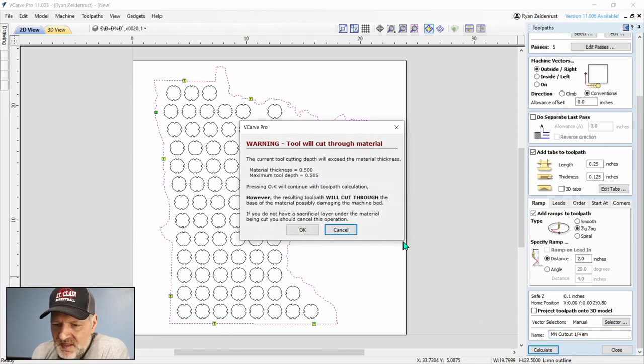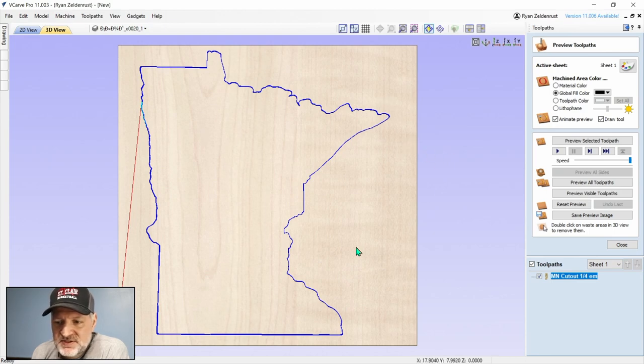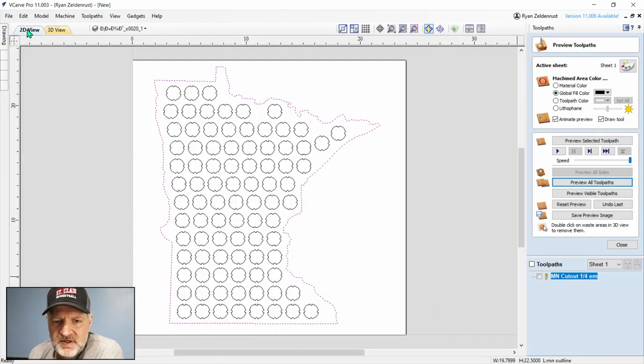I'll hit Calculate. There's a warning that I'm going to cut through the material — well, of course, this is my outline and I'm cutting through the whole thing. I hit OK and it brings us to the toolpath screen. I'm going to preview all toolpaths, and you can see it cut all the way through the material with our little tabs showing. If I clicked on the outside in Vectric software it would remove the excess cutout and leave the middle, but because we have tabs it stays connected. Now I'll go back to the 2D view and create another toolpath for the circles.